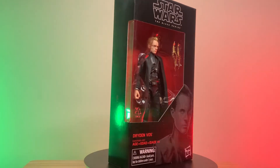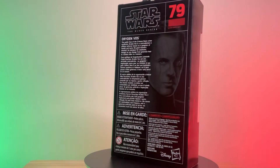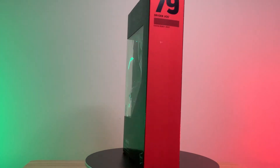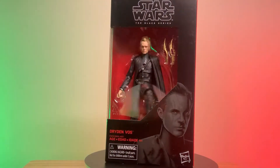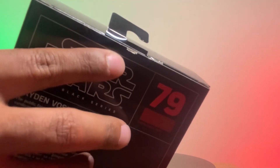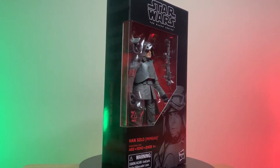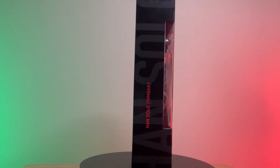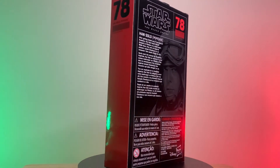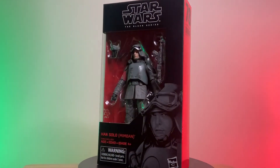First out of the box, we have Dryden Vos. He comes with his two signature daggers. He's played by Paul Bettany, who you might better know as Vision from the Marvel Cinematic Universe. Unfortunately we did find a nick here in the back — I hope this is not indicative of the figures that are to come from this haul. Next up, we have Han Solo from Solo: A Star Wars Story. He is in his Mimban outfit — I just really love this outfit, so I had to pick this figure up. Number 78, Han Solo. He comes with his full kit and it looks like a removable mask.